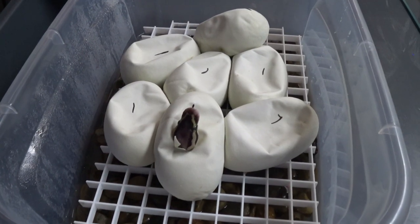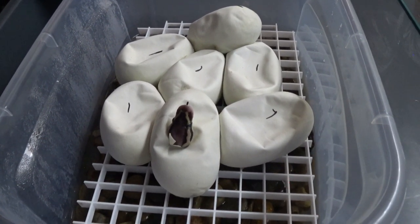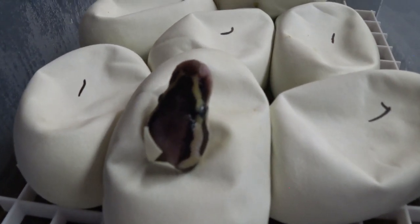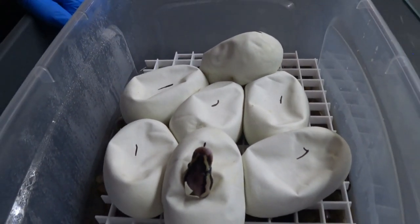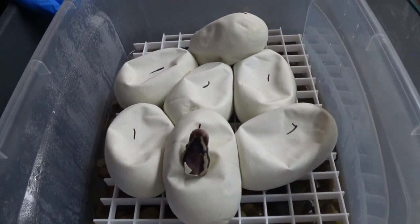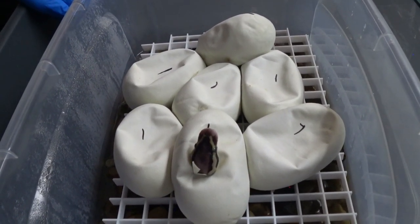Welcome back to another egg-cutting video. This is a Gemma crystal/pastel × clown clutch — a really simple clutch. This was a pastel girl bred to my clown boy, so everything is going to be 100% het clown.